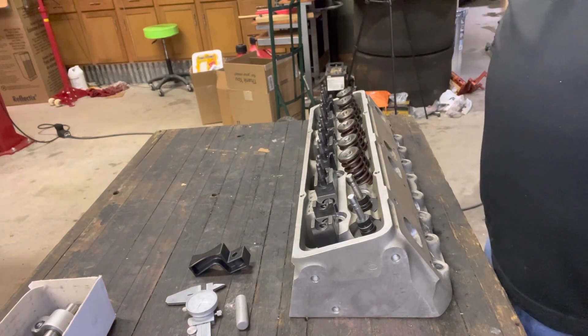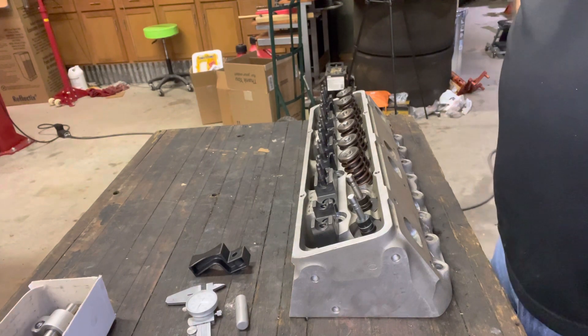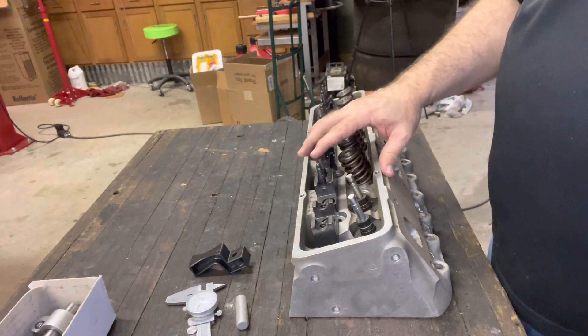Welcome to another edition of Scott's Man Cave. We're going to do a quick tech tip today on how to check the stand height on shaft rocker arms. We're doing a small block Chevrolet today.